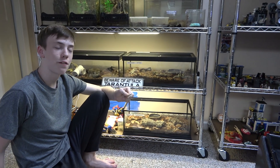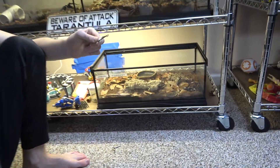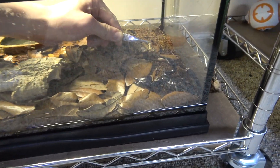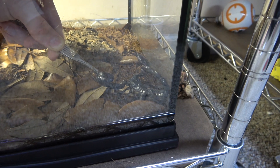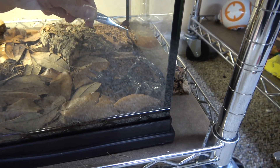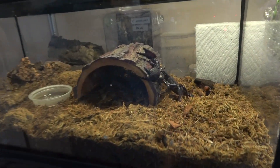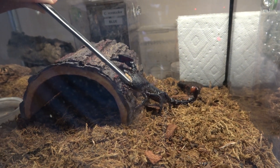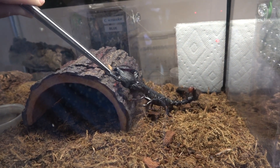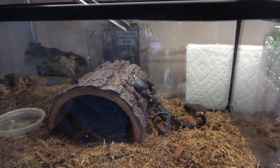Now I'm going to try feeding Forrest, my Asian forest scorpion. My scorpions will normally just take the food right in their pedipalps and then take a few moments before actually eating it. Looks like Forrest is more just scared of it. And now to try my emperor scorpion, Palpatine — he seems to want it but won't hold still.